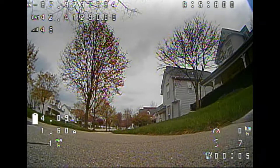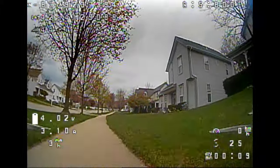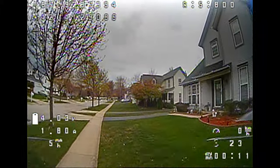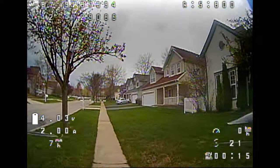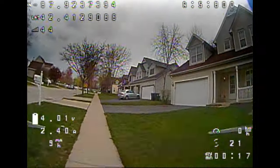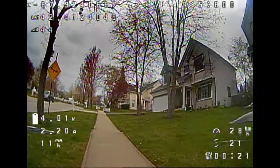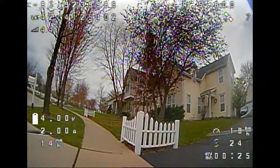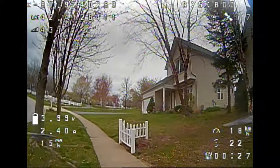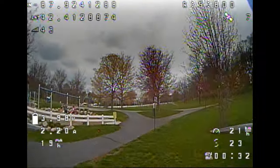Now we're doing a range test. I'm starting with the analog quad and you can see the OSD on the screen. I did not wait for the satellite lock, so it's not giving you the GPS information. But the screen looks fairly good — nowhere near as good as the digital. This has an 800 milliwatt VTX where the digital has a 700 milliwatt.